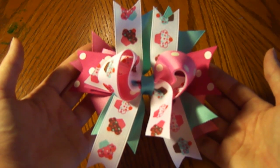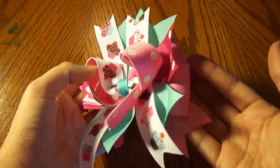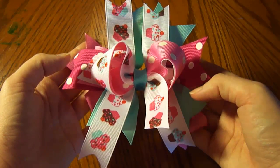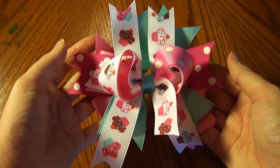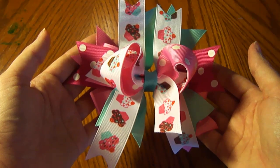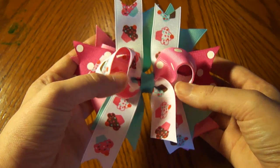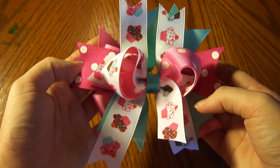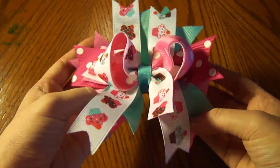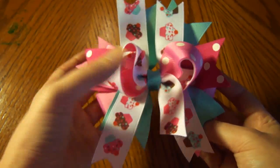Here's the finished bow ready to be worn by your little cupcake. See how cute that ribbon is? I love the colors. And this one was very simple — I'm all about the simple. But while the cupcake print ribbon is cute on its own, I'm needing a little bit more. More cupcakes! But don't worry, because these cupcakes are fat free — we can have as many as we want. I think we need more cupcake, so I'm going to show you how to make the cupcake and we're going to place it on top.